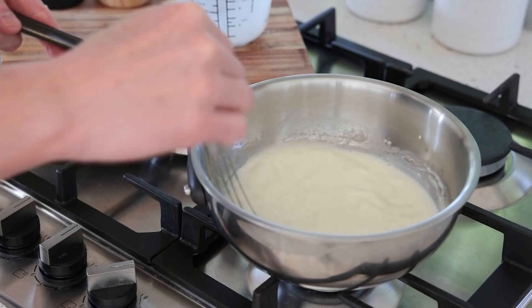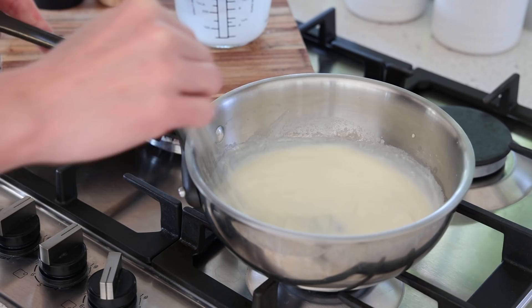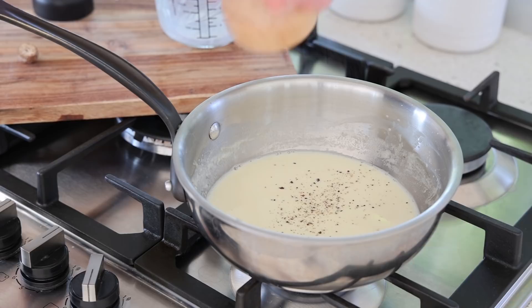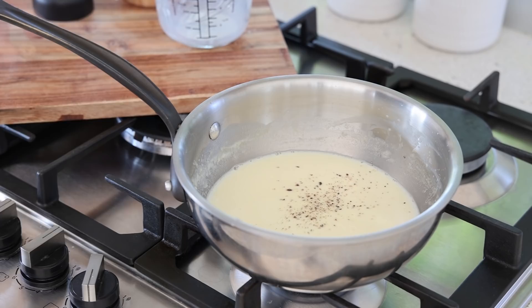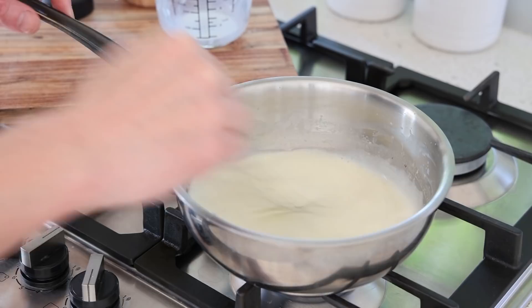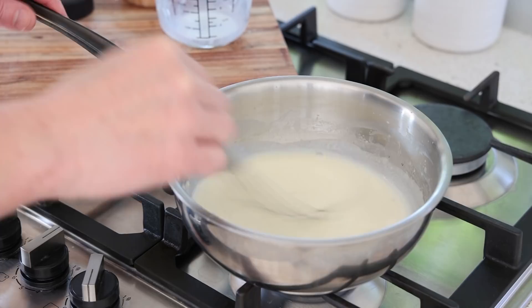Raise the heat to medium to medium-low and keep stirring for a few minutes until it thickens. While it's warming up you can season — a bit of pepper, a good amount of salt, and a grating of nutmeg. Don't be too heavy-handed with the nutmeg, but it's optional. Back to whisking — it's very important when making a bechamel not to use heat that is too high.